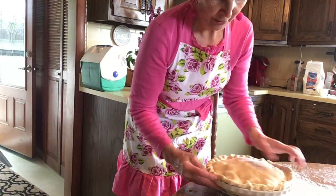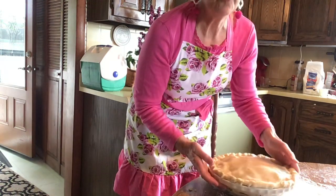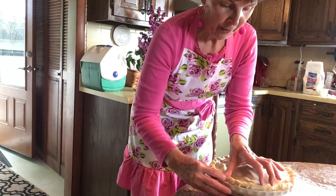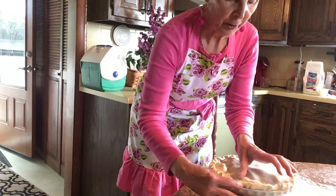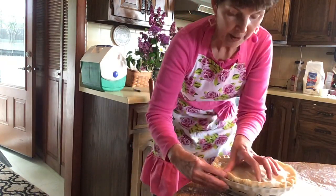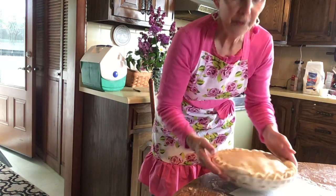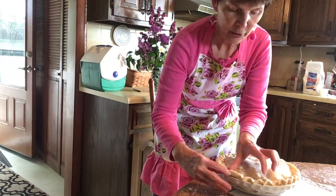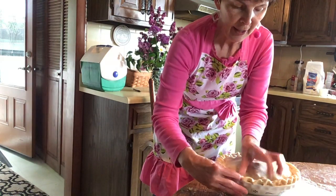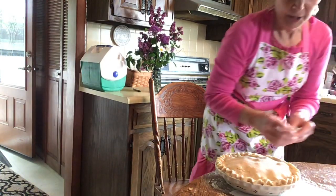One trick: sprinkle a little sugar on the top crust, then dribble some milk — that makes for a pretty brown crust on top. Bake it at 400 degrees for 15 minutes to help the crust brown, then turn it down to 350 and let it cook for 45 minutes.